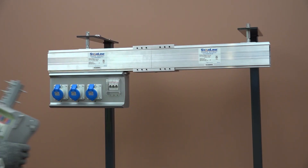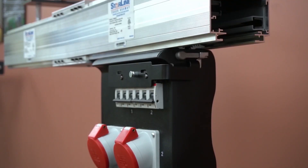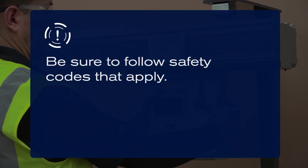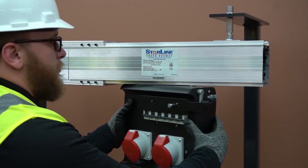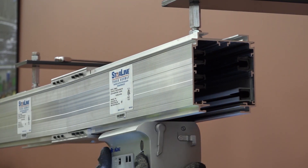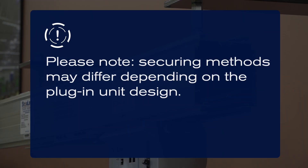Starline Track Busway offers a wide variety of plug-in units that fit any need. The busway can be tapped instantly at any location, saving you time and labor costs. Be sure to follow safety codes that apply. First, insert the stab assembly into the slot of the busway. Make sure the box is flush against the bottom of the busway housing before rotating. Engage the plug-in unit by rotating it 90 degrees in the direction that engages the stabs with the busbars. Finally, secure the plug-in unit in place by fastening the attached claw mechanism. Please note that securing methods may differ depending on the plug-in unit design.